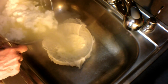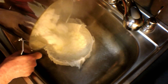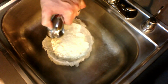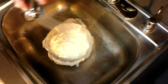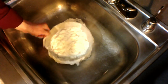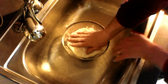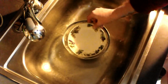Pour the curds into a strainer that's lined with cheesecloth, like I'm doing here, and get them all in there. Then rinse them with cold water — rinse them pretty thoroughly. This will eliminate the taste of the vinegar. Give them a little shake, and when it's more or less drained, fold the cheesecloth over the top, just like this.